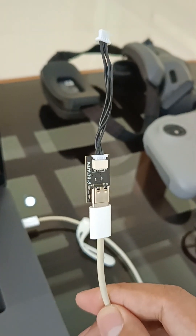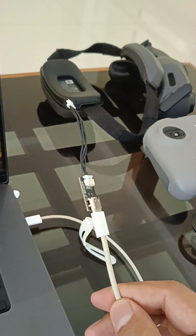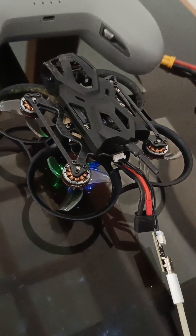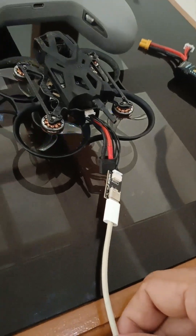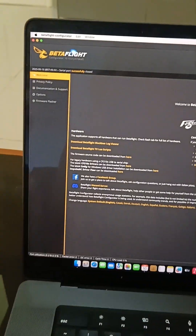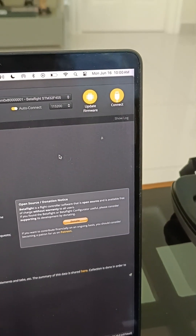Let us now configure the drone. Make sure you have a USB Type-C cable and the adapter that comes with the drone. We have now connected the adapter to the drone and it's blinking. You need a USB Type-C cable to connect to your computer. Now open Betaflight and make sure the drone is detected. Let us now update the proper firmware.